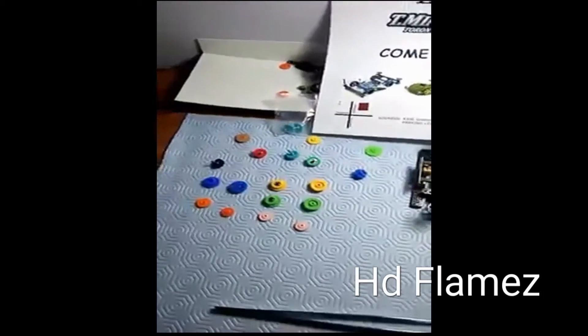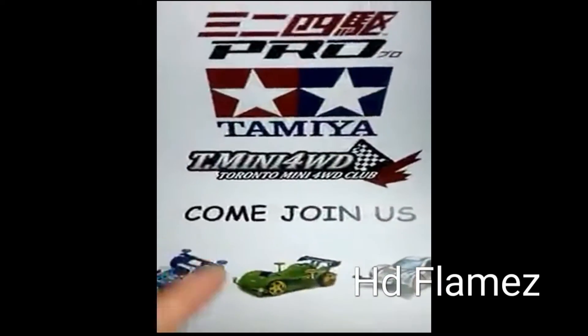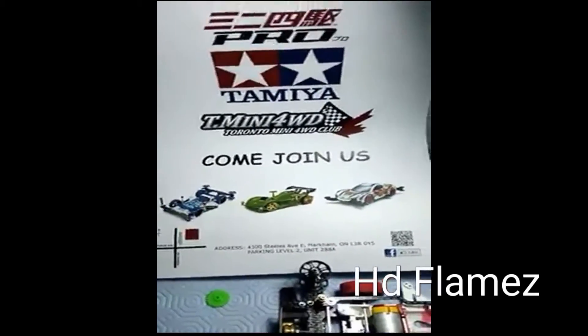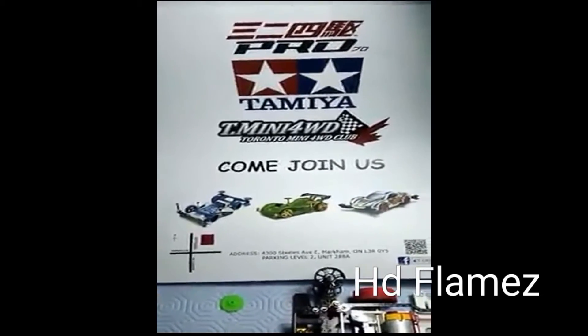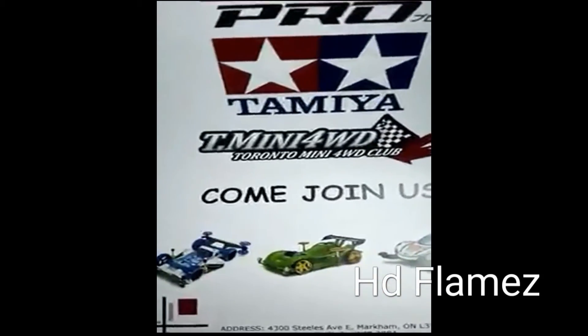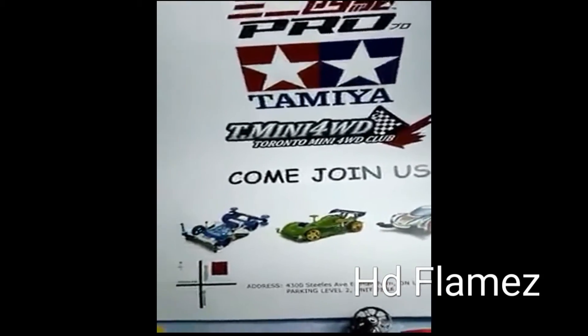Yeah, Speed Stars by the way, check them out man. And also to whoever is in Canada, we're going to have a race on March 12th — hope to see you guys there, all the racers in Canada. Check it out man, Speed dot Mini Four-Wheel Drive Shadows, that's my club.